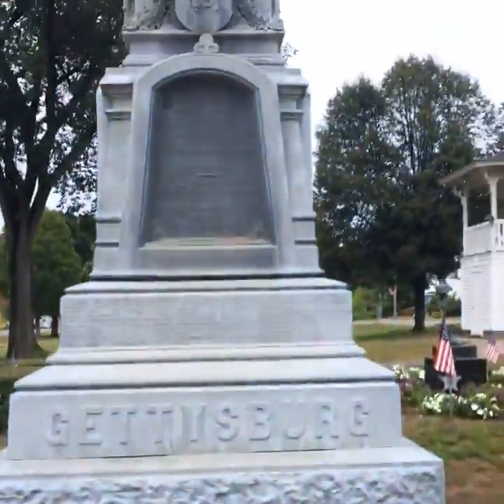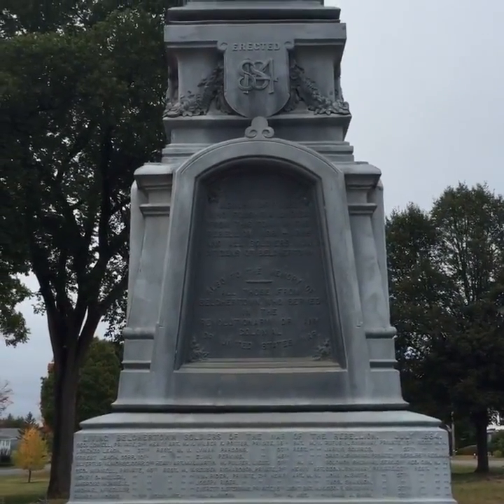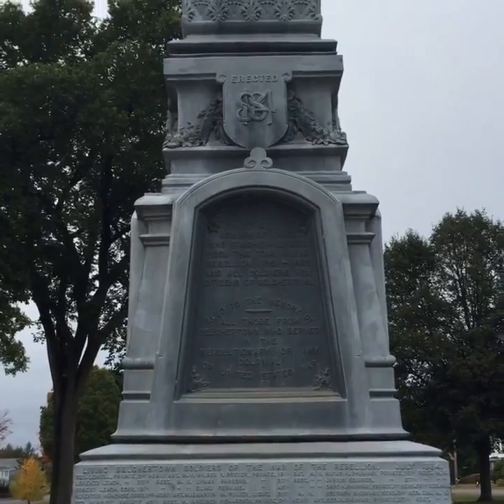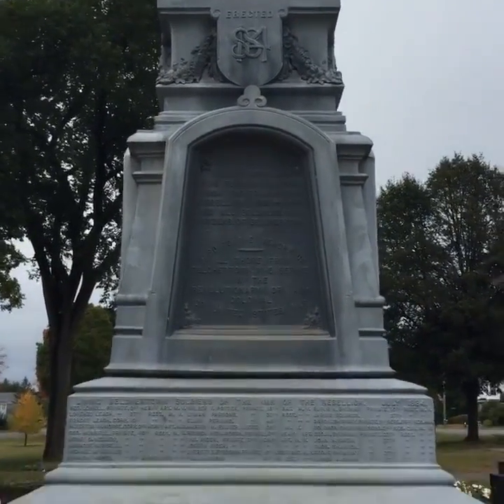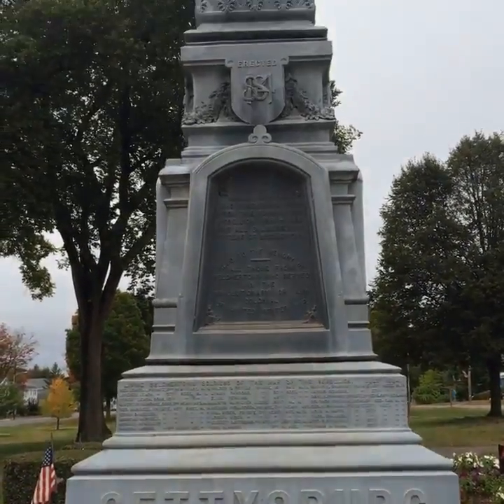If you look at what is the South Face, you see the dedication to the memory of those who fought and died from this town in the rebellion, 1861 to 1865, and all soldiers — now citizens — of Belchertown. And you see a reference to the Battle of Gettysburg.